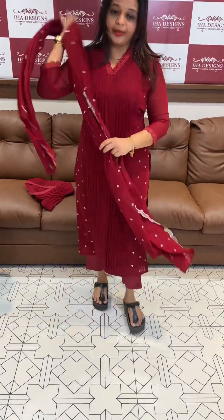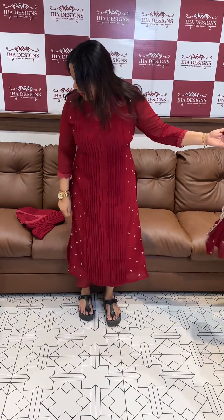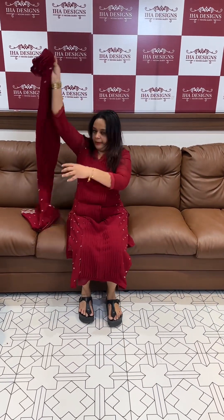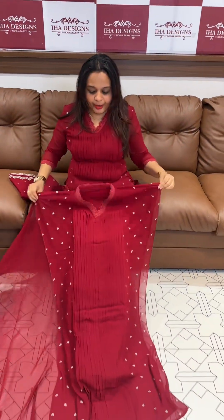I am going to make a nice style. I am going to make a big pack.